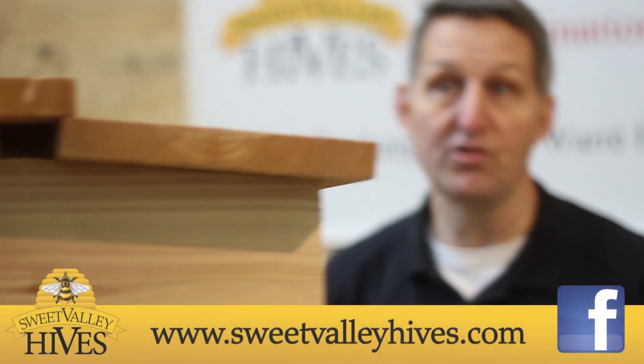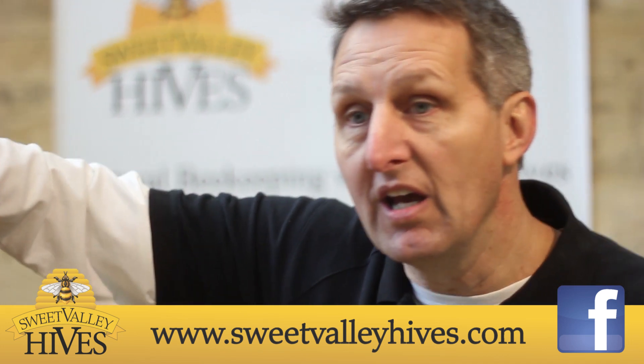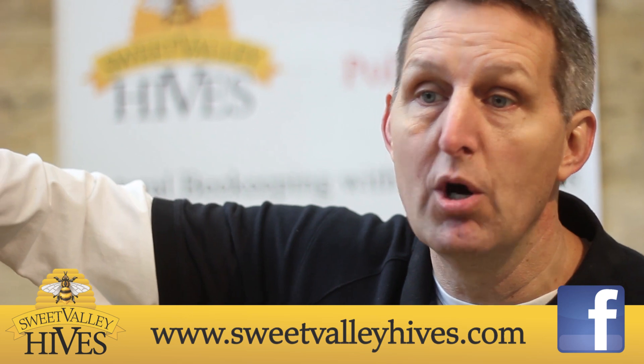And all that's left now is to enjoy your bees. This is Chris Cole with Sweet Valley Hives from Sweet Valley, Pennsylvania. Check us out at SweetValleyHives.com or on Facebook at Sweet Valley Hives. Thanks for watching.